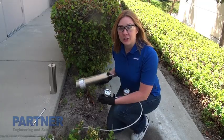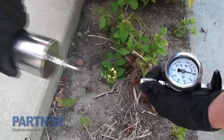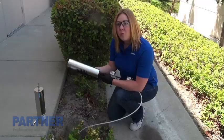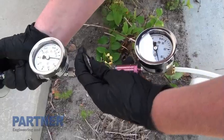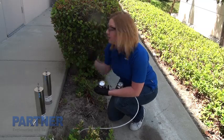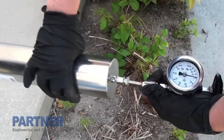The next step is to connect your purge canister to the manifold and turn on the flow. Once you're done purging, you turn off the valve and remove the purge canister, then replace it with the sample canister.